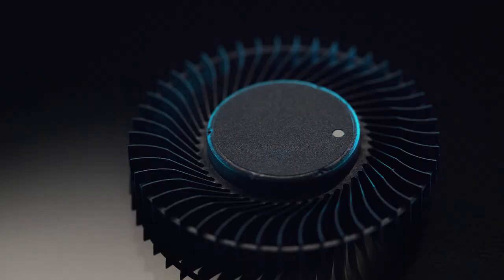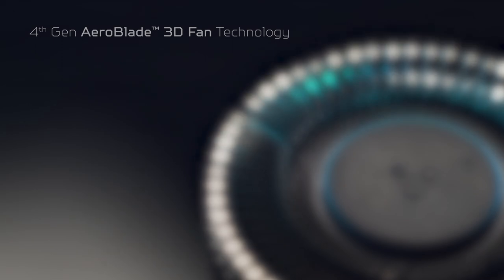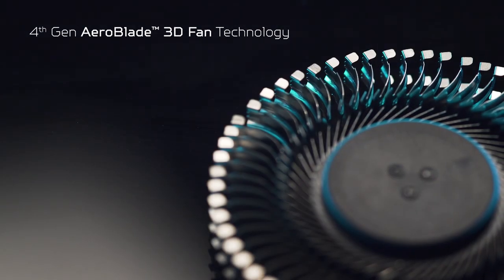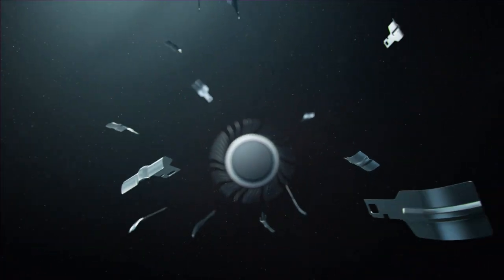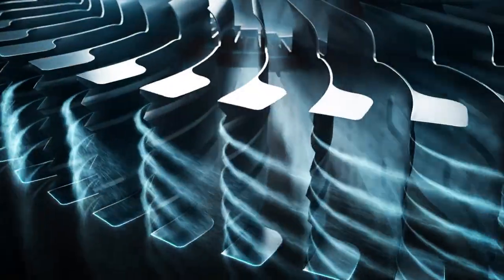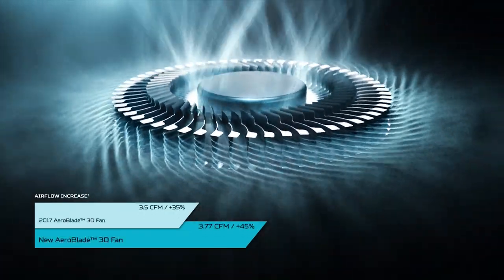So with all this beefy hardware, the Triton 300 needs to have top-tier cooling. With the dual fan cooling system, one of which utilizes our 4th Gen Aeroblade 3D technology, users can push the performance of the machine to its highest potential. The Aeroblade fan is made of 59 ultra-thin all-metal blades measuring in at just 0.1mm each. These Aeroblade fans have a bionic design, which was aimed at increasing airflow while reducing overall noise.